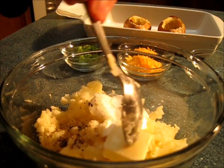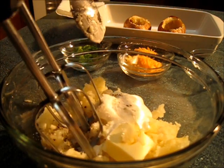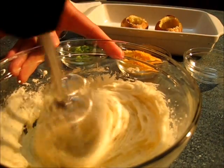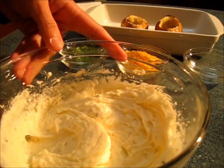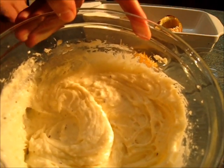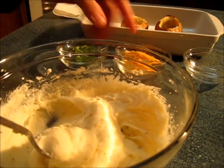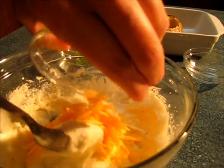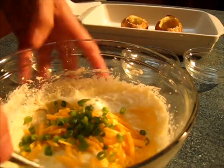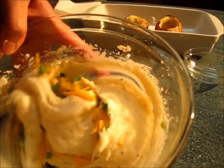Now before you add your cheese and your chives, let's give this a good mixing. Look how light and airy those potatoes ended up being — this is what happens when you add that whipping cream. Now we're going to fold in the cheddar cheese and the chives, right into your potato mixture before adding it back into the potato skins.